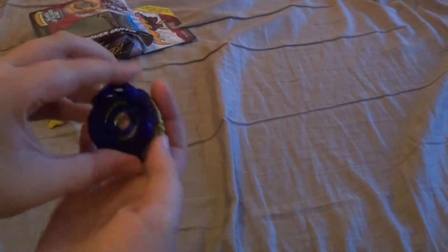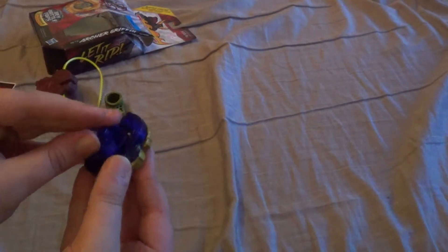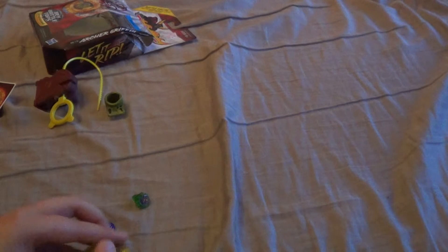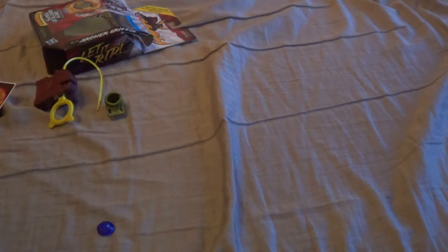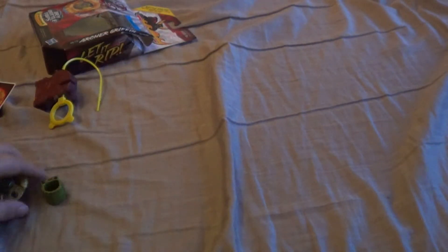It goes like this, then it goes like this. No no no no no — why are you pissing me off? Like that? Then like that... no! Oh my God, why? You hate me so much. There we go. So we got Archer Griff, Claw 145 S — or sharp, or whatever.